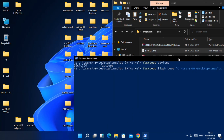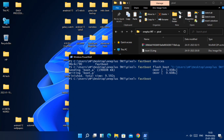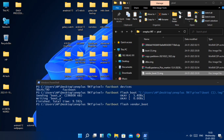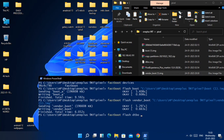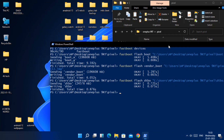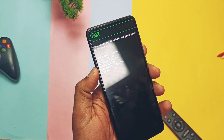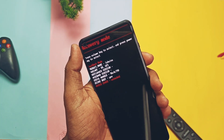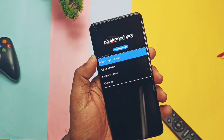Now type 'fastboot flash boot' and drag the boot image file into CMD, then press Enter. Once flashing is done, type the next command 'fastboot flash vendor_boot' and drag the vendor boot file into CMD. Next, flash the DTBO using the command 'fastboot flash dtbo' and drag the DTBO file into CMD, then press Enter. Once all done, take the phone in your hand, select the Recovery option in fastboot using the volume keys, and confirm with the power button.